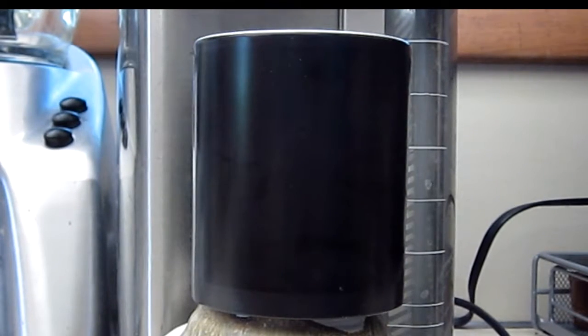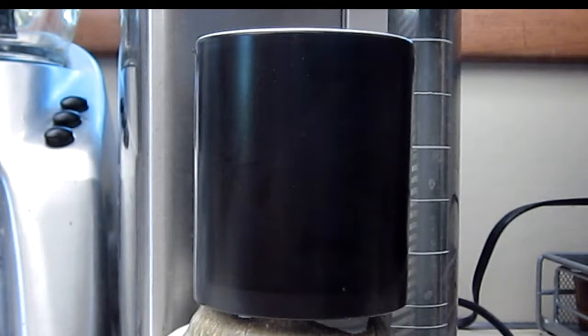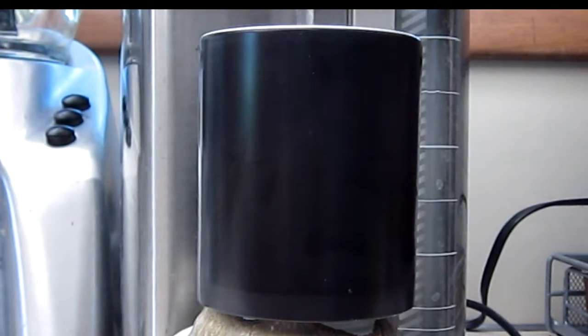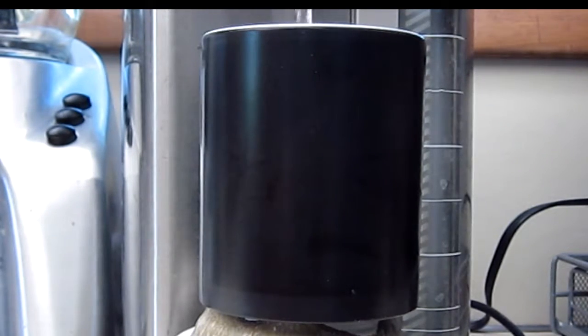This is a demonstration of the magic mug. We are going to put some hot water in here now, and as the hot water heats up the mug, you will see an image begin to appear.